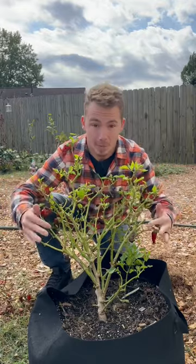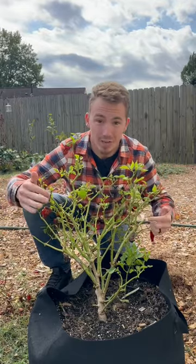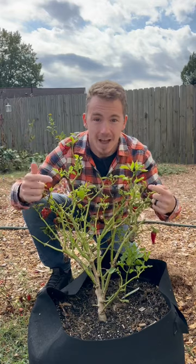Don't rip out your pepper plants! Your pepper plants are perennials, which means they'll grow for multiple years as long as they have the right conditions. Even if you live in a super cold climate, you can overwinter your peppers until next spring.